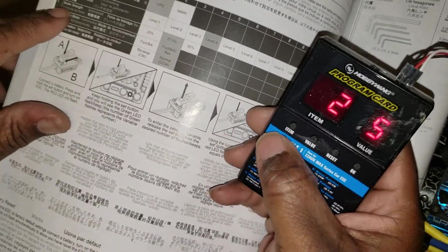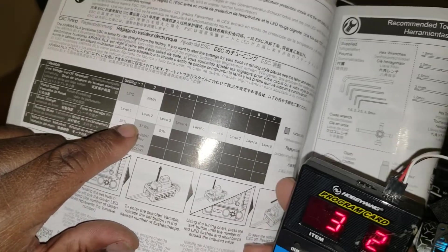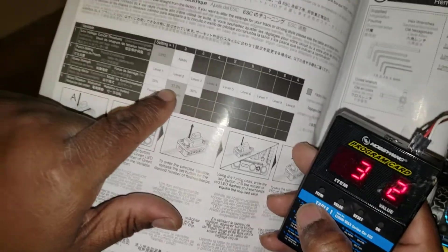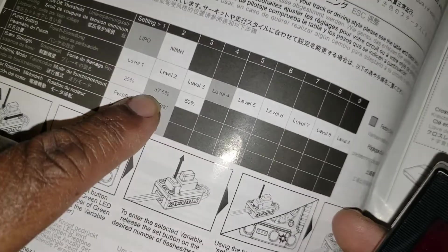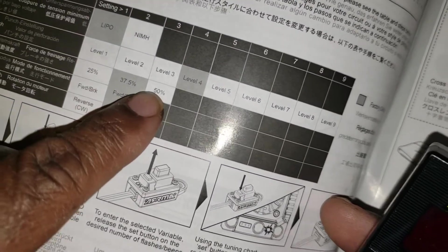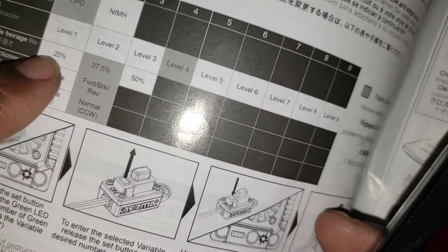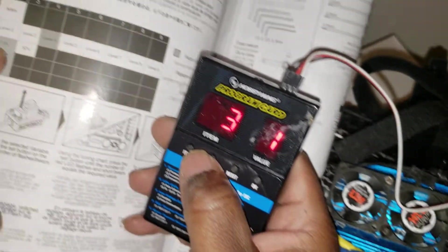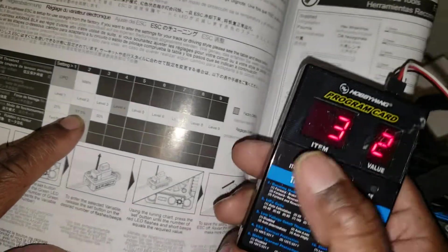My punch is set at number four, but it was at number four. Brake strength is number three — number two is factory, which is thirty-five to thirty-seven point five percent of your brake. If you change it to one, it goes to fifty percent. I hit value and it went back to one — that's one-twenty-five percent. I want to go back to the factory setting, number two, which is thirty-five percent.